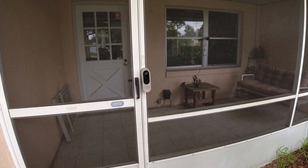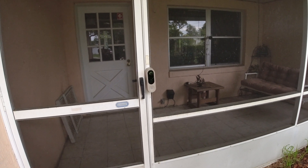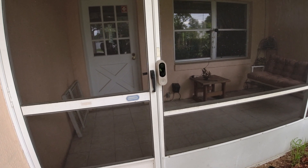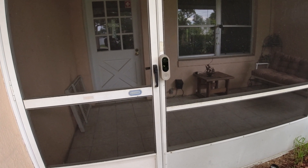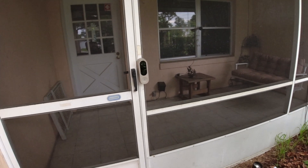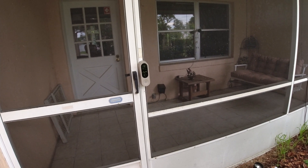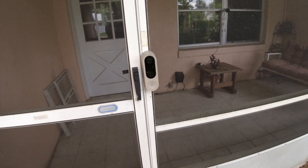This is where we mounted our Newey doorbell camera. We chose to mount it on the outside rather than inside the porch because I wanted to see people before they came inside. We mounted it on this metal aluminum screen framework. It mounted up very easily, it's working great, and reception is good.